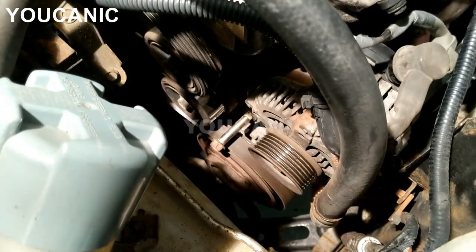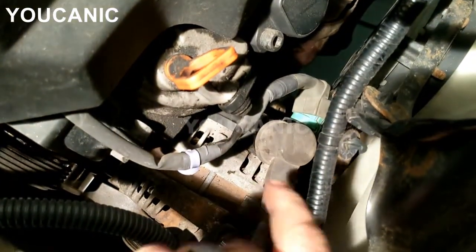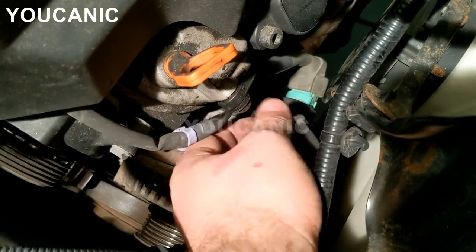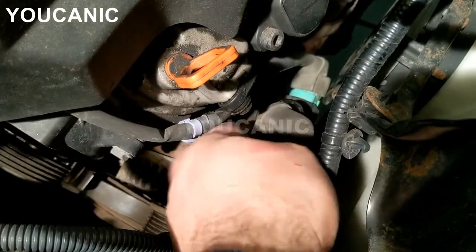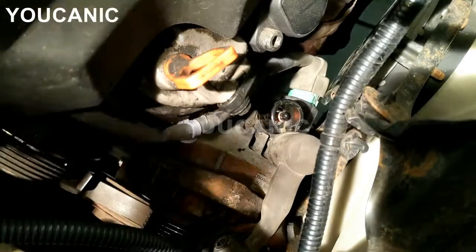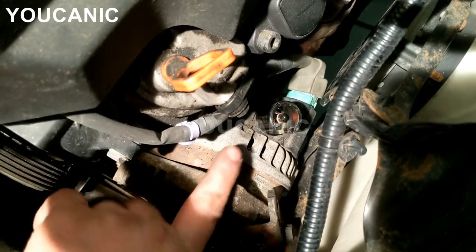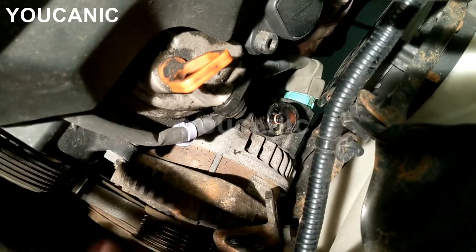Even though the bolts are out, we're not ready to remove the alternator yet. Up here we have the positive cable that connects to the alternator. Lift up the cap and you'll expose a 12mm nut right underneath. You can reach it with a couple of extensions — come with the extensions all the way up above the engine and it comes right off. A couple of extensions for this job will really make it easy, along with either a cheater pipe or a breaker bar.